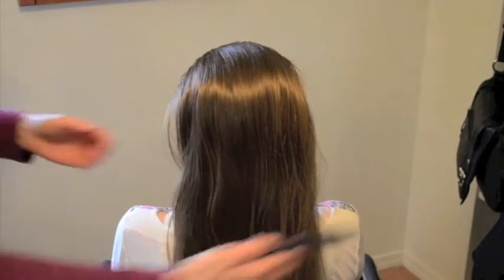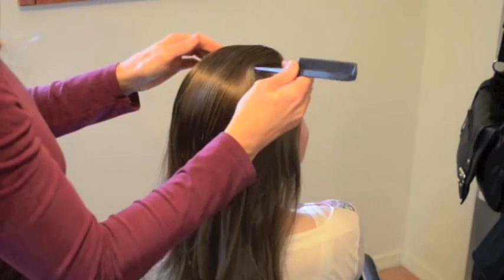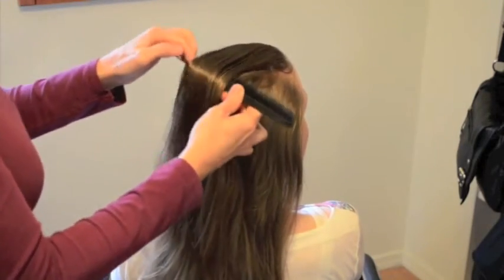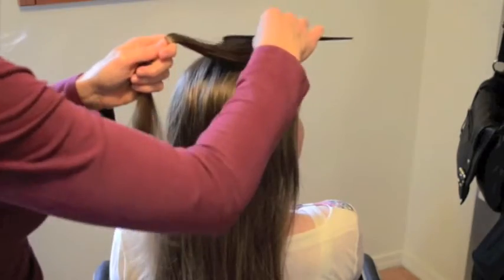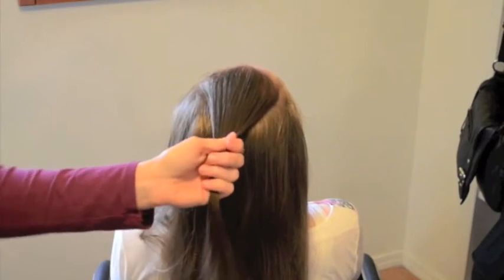Welcome to the Braid Zone! Today we're going to do a single braid — just a regular three strand. However, I'm also going to throw in a couple accents so you can see what to do with them. Taking off a section from the top, and we're going to braid that into a three strand braid.